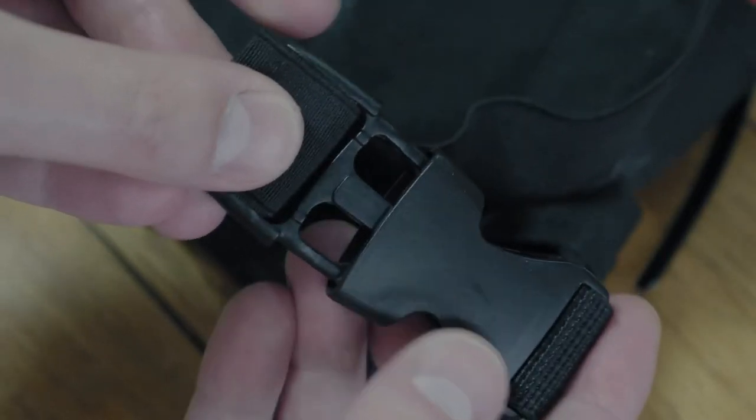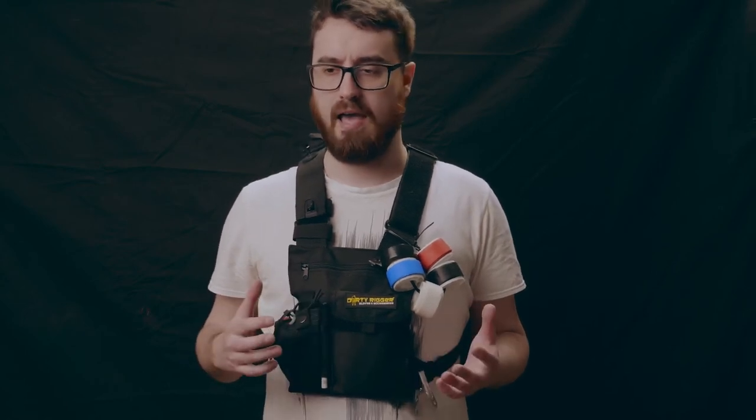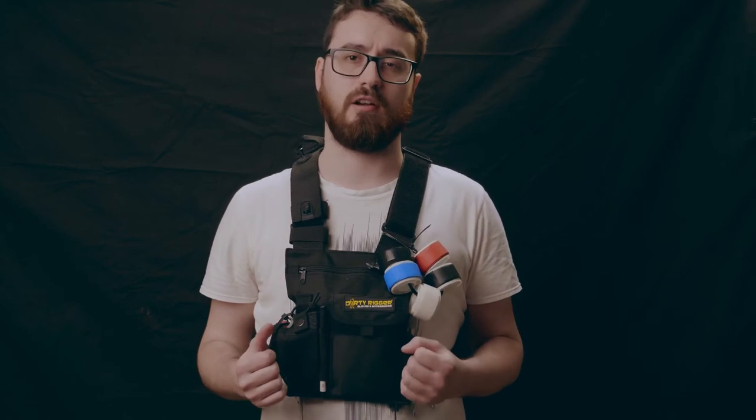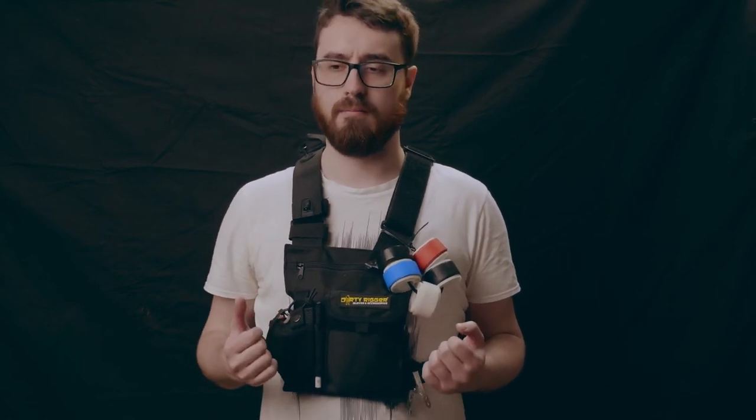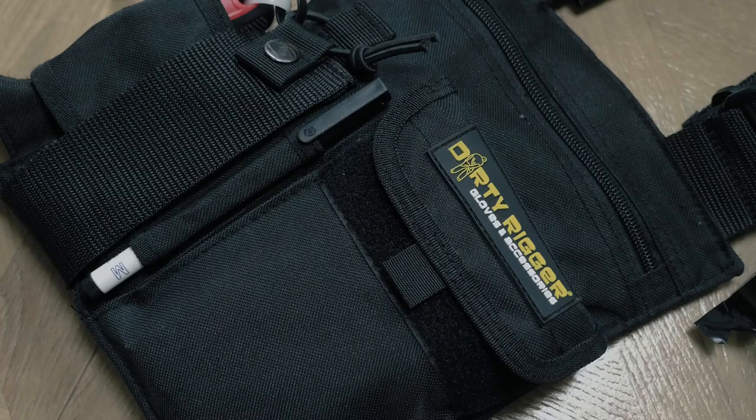The chest pack has a really good degree of adjustability, so it will fit most different body shapes and sizes, and it's really comfortable. I've used it on a couple of different jobs so far, mostly B camera operator jobs on corporate stuff where there haven't necessarily been assistants. I've had everything I've needed in this chest pouch and mostly worn it during setups, then taken it off for extended periods of operating.